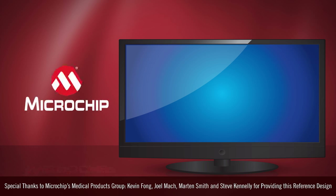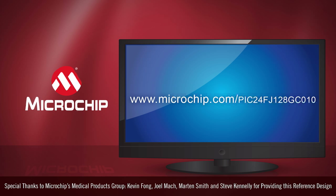Get to market faster with lower cost, faster performance, and less noise. Find application resources like this blood pressure meter, order GC development boards, and order samples of the microcontroller at microchip.com/PIC24FJ128GCE010. Thanks for watching.